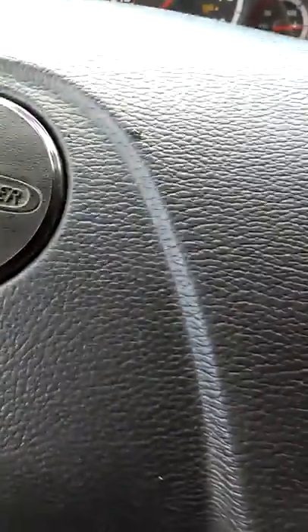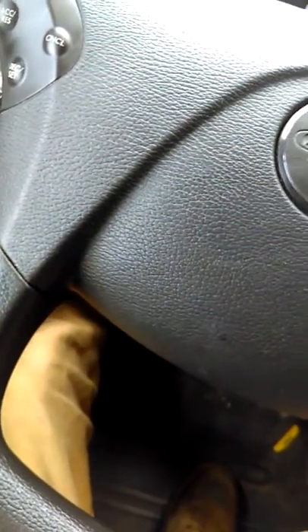I kind of discovered it by accident, so I'm going to jump right into it. We're going to prep the truck and start it up. All right, now here's what I found out to do.